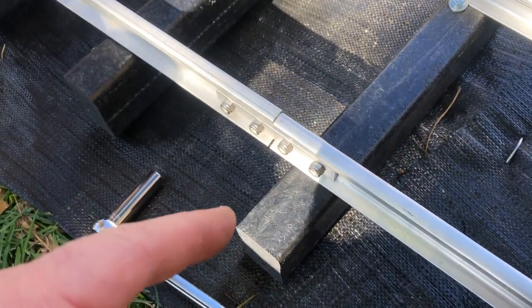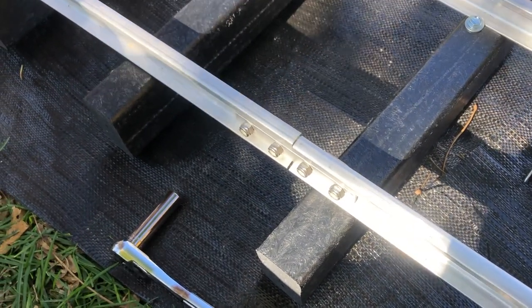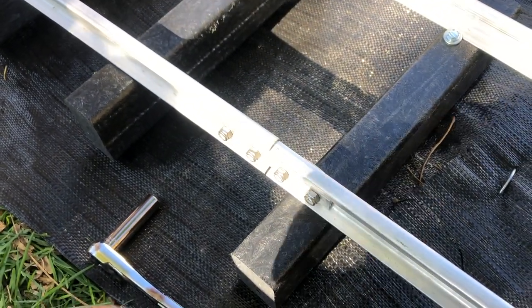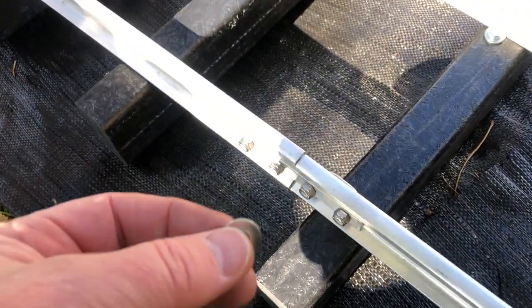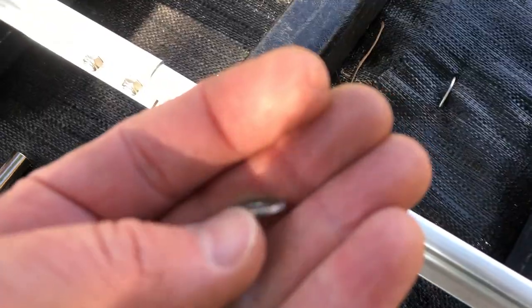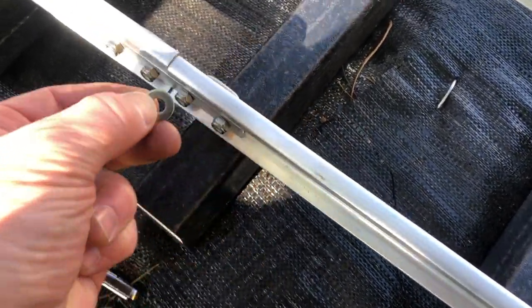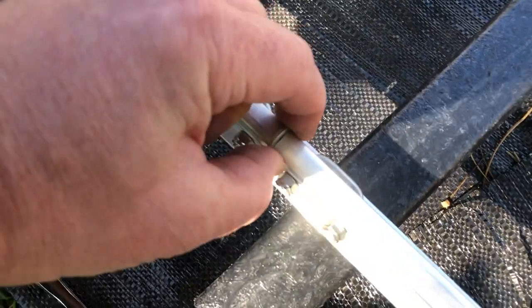On our 20-foot radius turns, which are really tight — try not to do that if you're building your own railroad if possible — we're using these screws and washers to fasten the ties. I just wanted to point out that we're actually using this washer here in between to measure the gap.